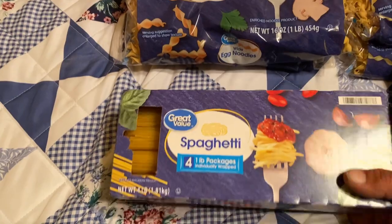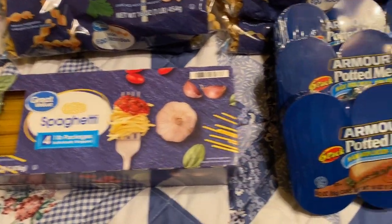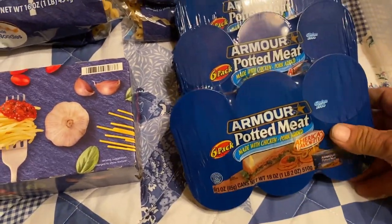So I picked up another big thing of spaghetti, and they had potted meat again, so I got another three packs of those potted meats.